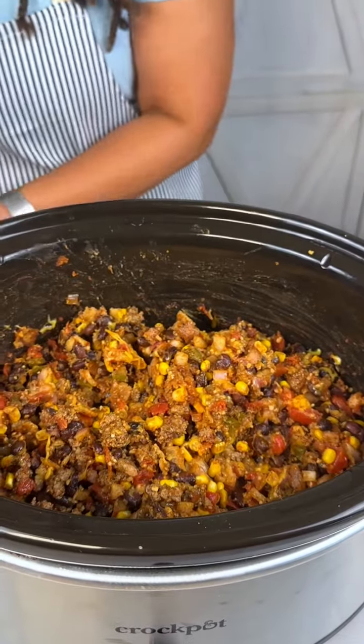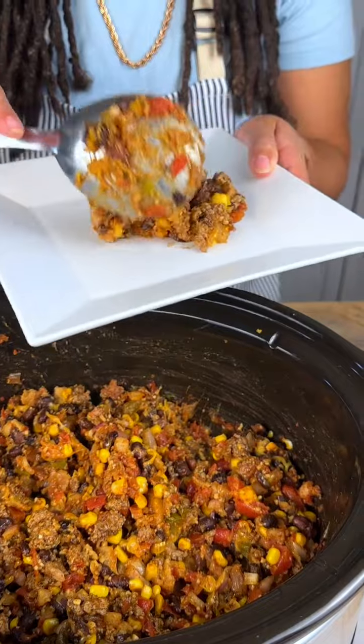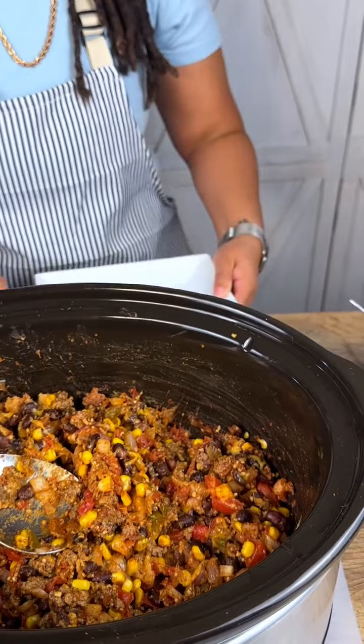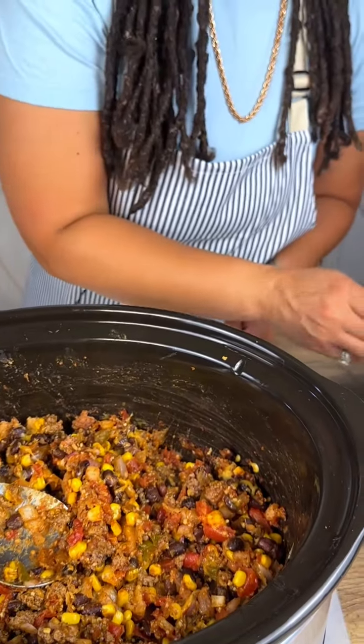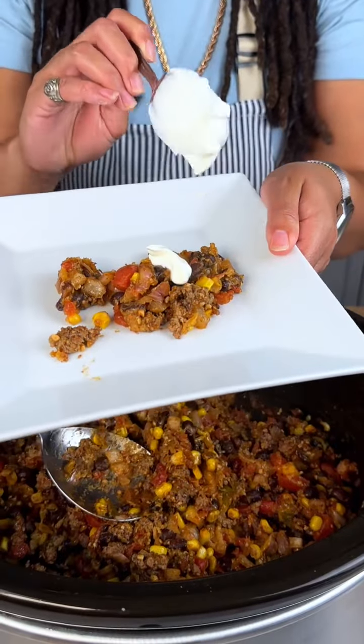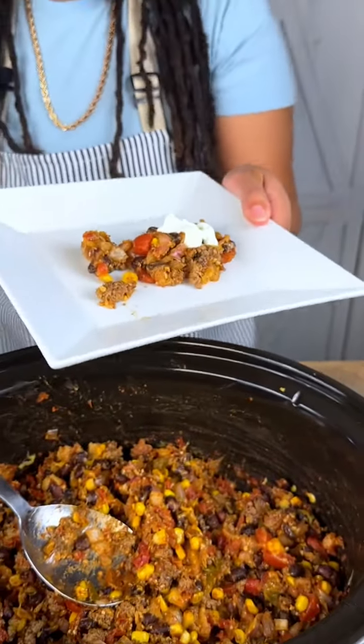All right, I got my plate because this is gonna be delicious. We gotta get a dollop of Daisy — some sour cream for our taco — let's do like our tacos with the sour cream.